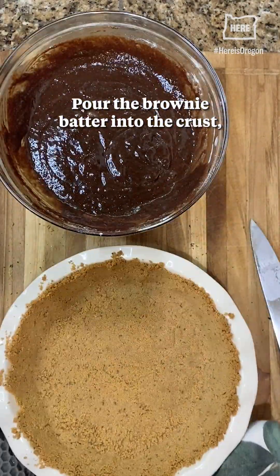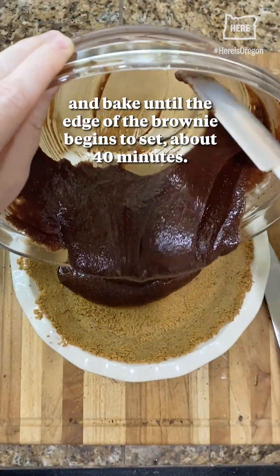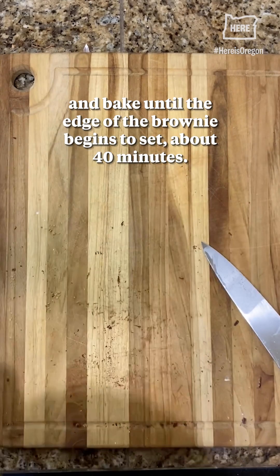Pour the brownie batter into the crust. And bake until the edge of the brownie begins to set, about 40 minutes.